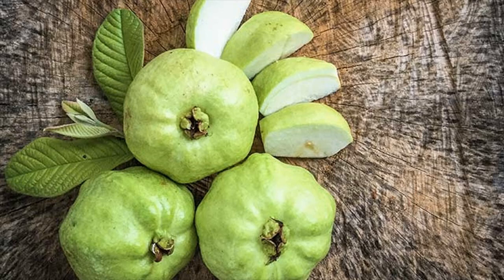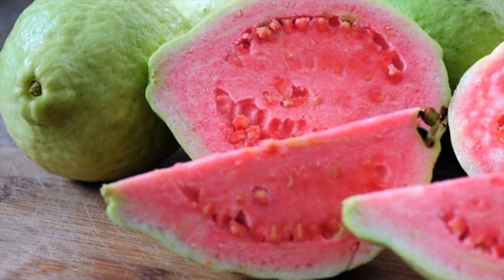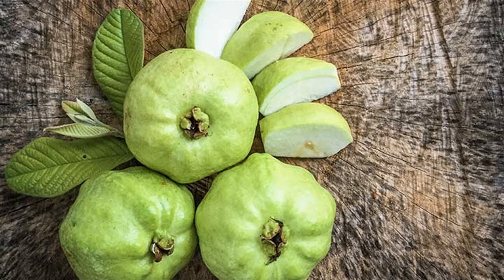Improves Complexion. Guava helps regain the skin's radiance and freshness. Reap the benefits by preparing a DIY scrub at home — all you have to do is mash some guava flesh with an egg yolk and apply it on your face. Rinse off after 20 minutes with warm water.